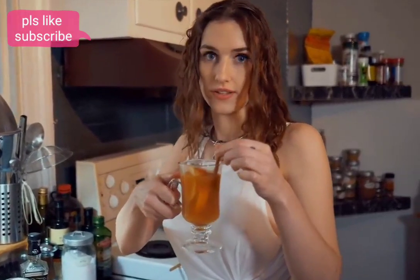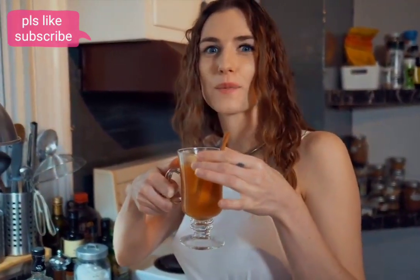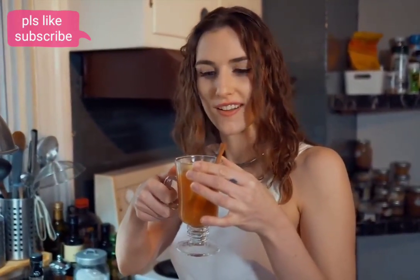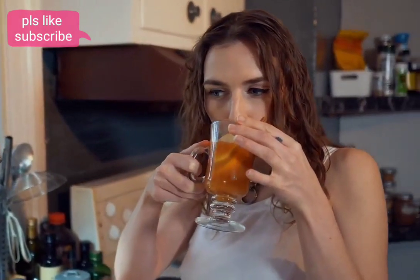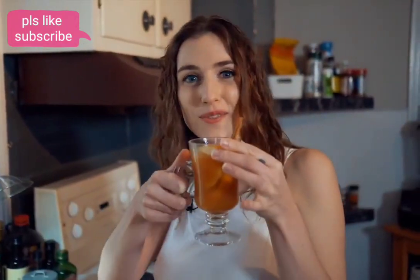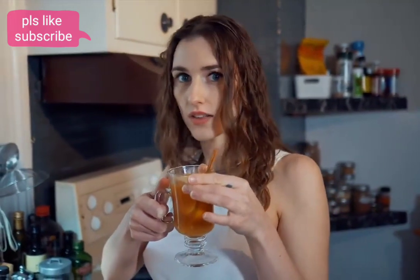Now it's time to pour in the juices. This is the non-spiked version, so it's kids friendly and good for anyone who doesn't drink. It smells awesome — it's like a mix between apple pie and citrus.